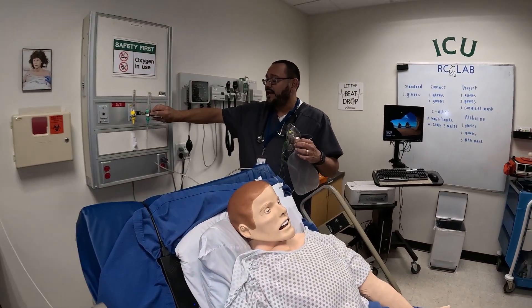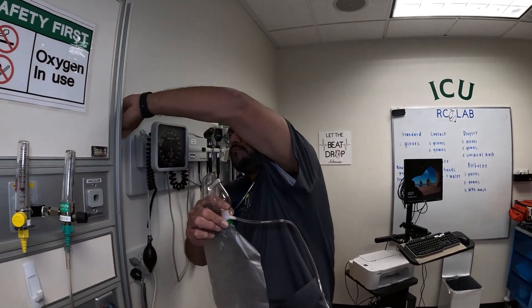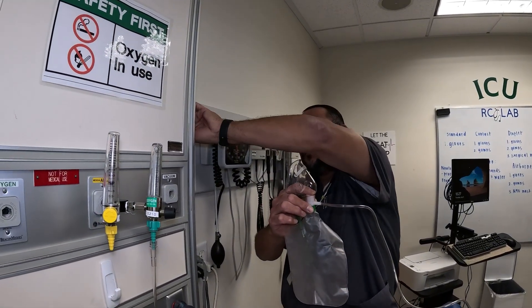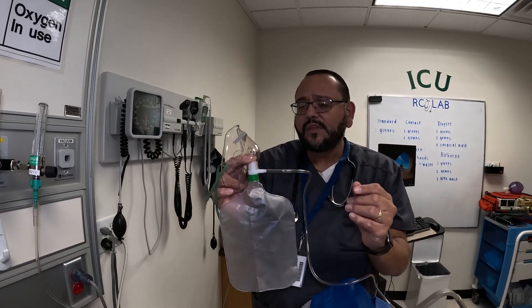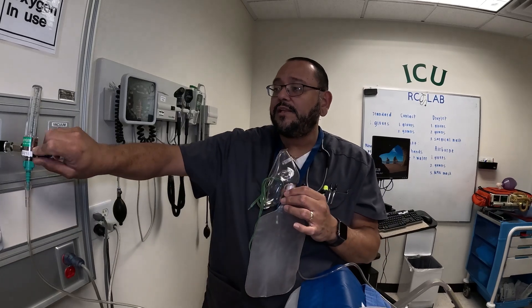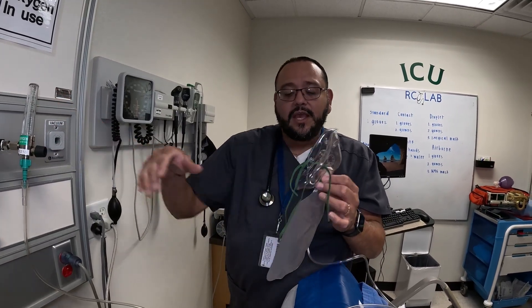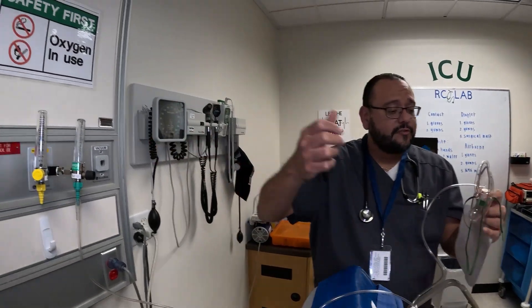You want to go to 10 to 15 liters. Hold this part down — with the one-way valve it helps inflate the bag quicker. Once the bag is fully inflated, if it's collapsing a little bit when you put it on the patient, that means it's not meeting the patient's inspiratory drive or ventilation requirements, so you would need to go to 15 liters or flush.